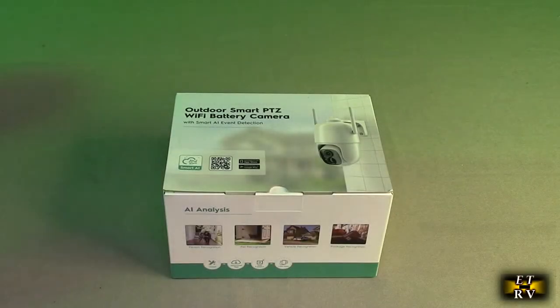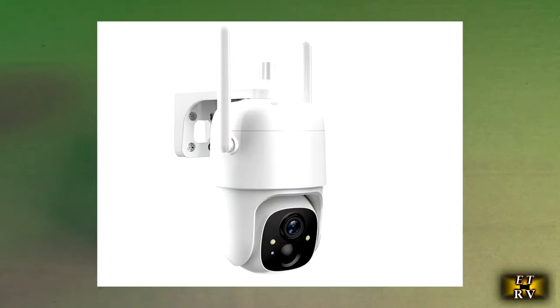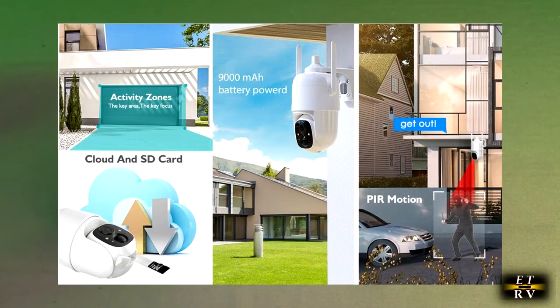Hello again, this is Robert Veach here. This is my video review of the ALLWEV brand rechargeable battery outdoor security camera with pan tilt 360 degrees, IP65 waterproof, Wi-Fi, 2K 3 megapixel PTZ camera, color night vision, two-way talk.